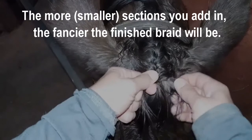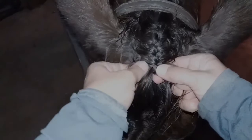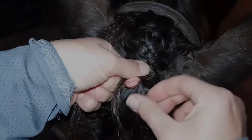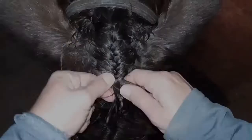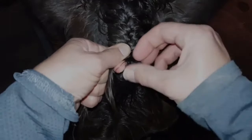The more sections that you add in, the fancier it looks in the end. Cross over and add in that section of hair right across from your thumb. Use the one section underneath to pull the braid tight. If your horse doesn't stand well for this, you might want to have a friend hold them — it's hard to do if they're a moving target. Keep the braid centered down the forelock, which is one reason to keep your thumb on top.